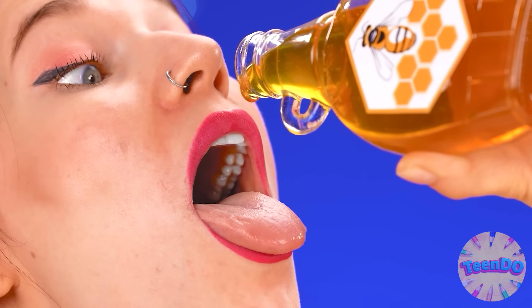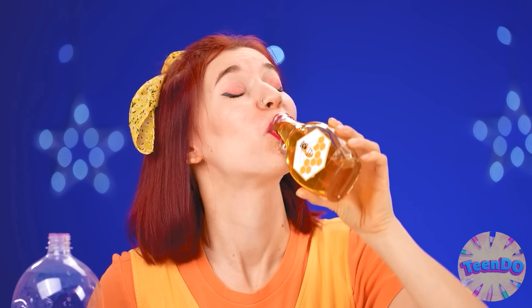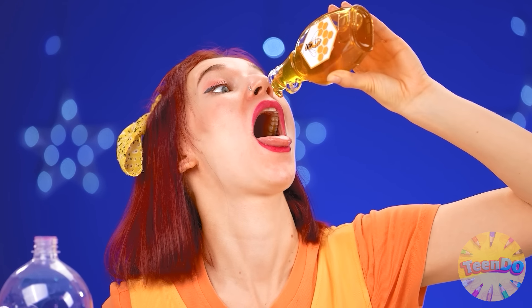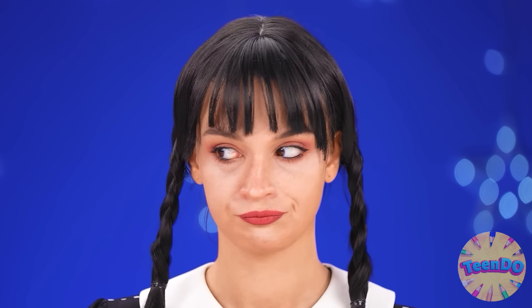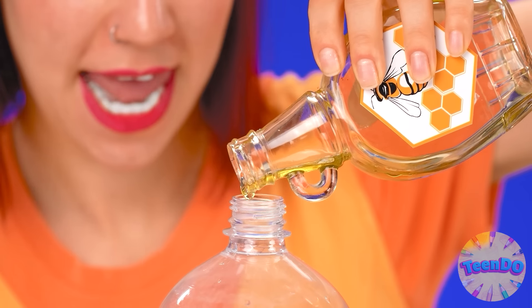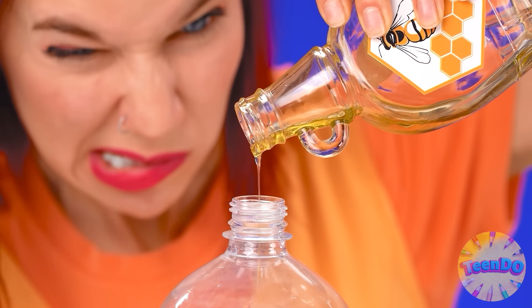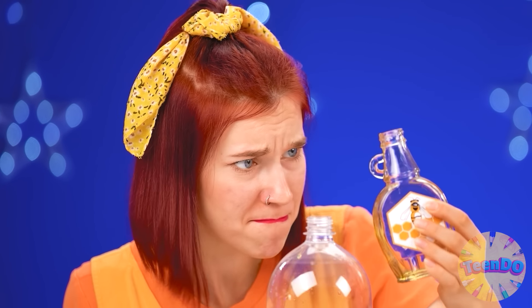We just definitely need to try it — so sweet! I'll eat some more. Pour it into the bottle. Jelly needs just a little more. Come on, one drop — we'll pour some more, please. It's over! I have an idea — where are you going? That's what I need. Dear bees, I'm going to take a beehive with honey from you.